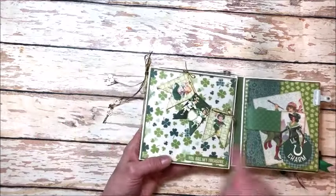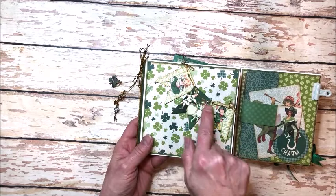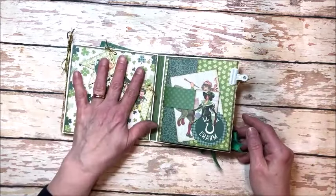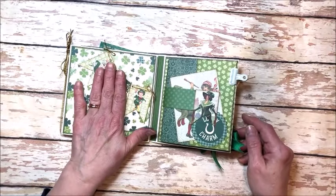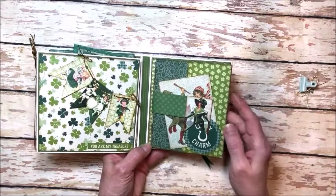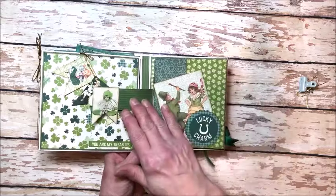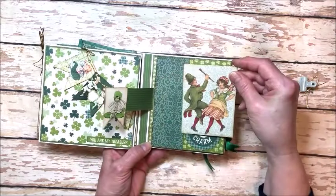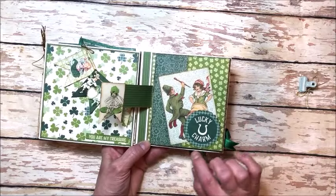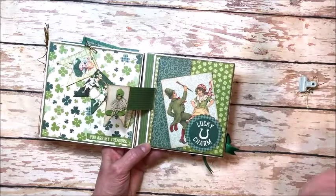It opens out like this, and on this first five and a half inch square page I've strung a little banner with gold metallic string and just added 'you are my treasure.' You can't really put a picture here but it's cute to look at. This is a magnet page so I had to be careful how much I added here. Then on this side I'm gonna remove this little bulldog clip because that holds this little folio closed. You'll learn how to make this magnetic belly band. Here's a little tuck spot with an Irish dancing couple — tuck spots are one of the quickest things you can do. I didn't even show you how to do this in the tutorial, it's so easy — you just add glue on the very edge and then tuck your image back behind there, and it looks super cute.